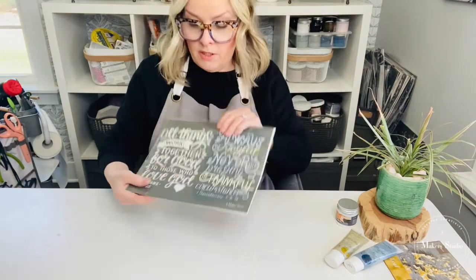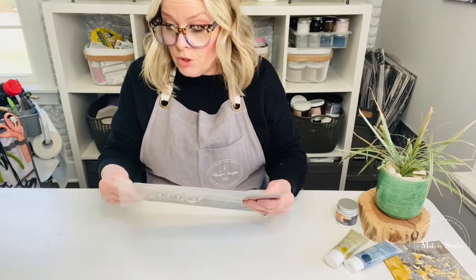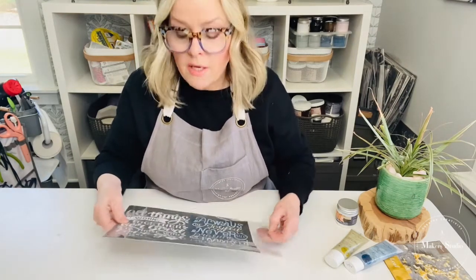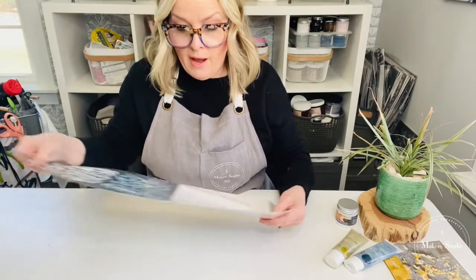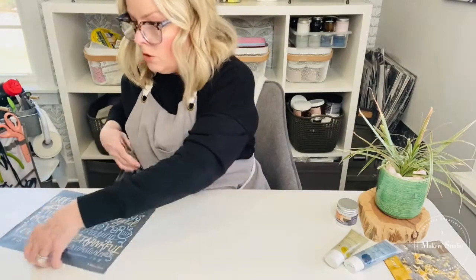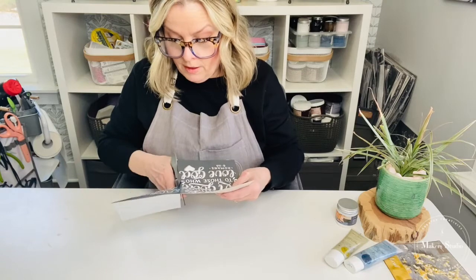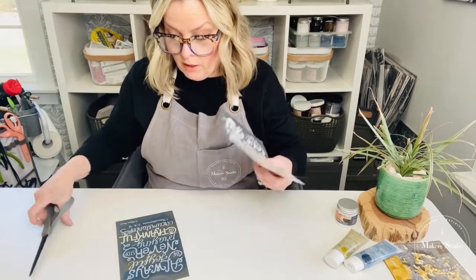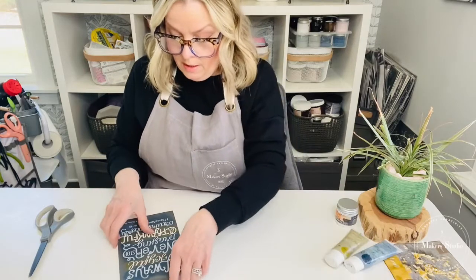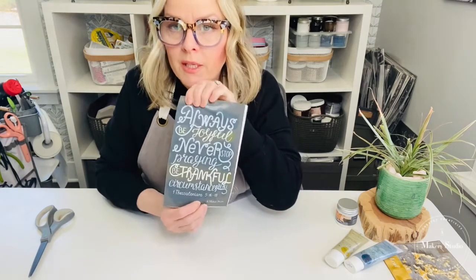I'm going to use one side of these stencils. As you can see, I've already used it. The good thing about these stencils is that they are reusable mesh stencils if you are new to the Maker Studio line. I'm going to pull it out of its sleeve — save the sleeve, it's great for storing your stencils back in when they're clean. This is a two-part stencil, so I'm going to cut it in half because you have two different graphics on here. I'm going to use the one that says 'always be joyful, never stop praying, be thankful in all circumstances.'